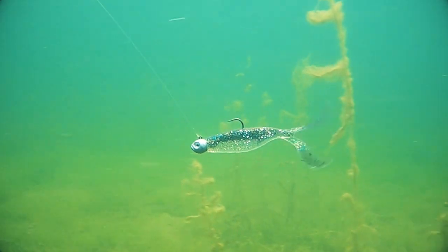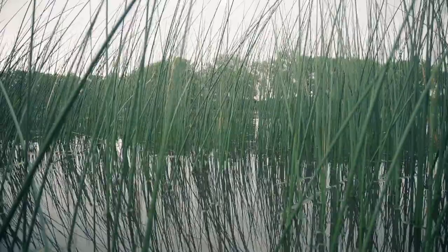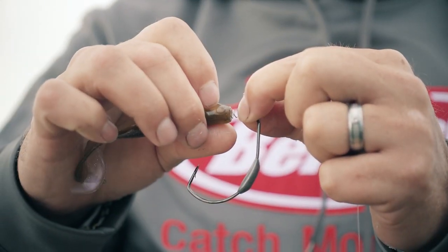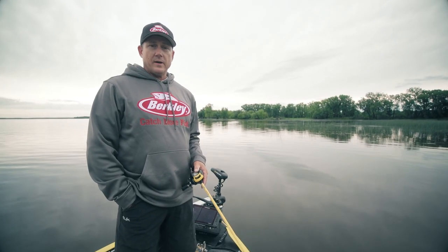You can fish it on a jig head in open water. It works incredible as a swim jig trailer, and if you want to fish shallow grass, put it on an weighted swim bait hook and take it through heavy cover. So in the end there really isn't a bad way to fish The Deal.